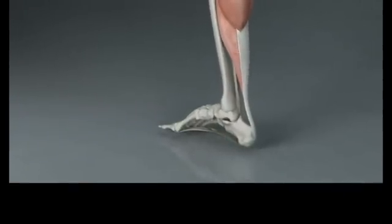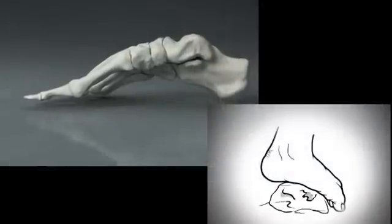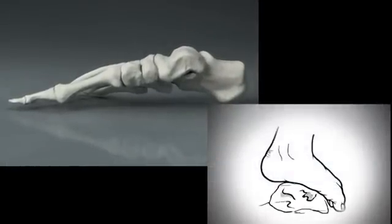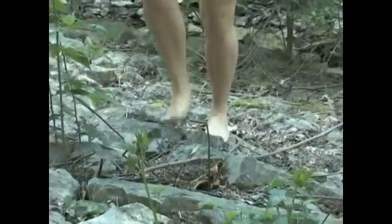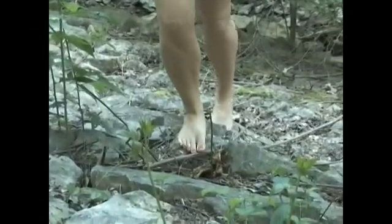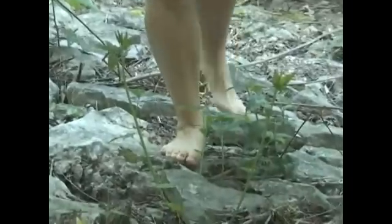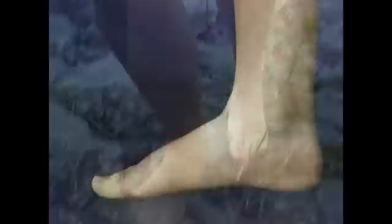Feet function in two main but opposite states. One is soft and adaptive. During pronation, the foot adapts to uneven terrain by loosening its structure and yielding to the shape of the surface. This was probably an important function a long time ago when we walked barefoot on the ground. Now we only need a small amount of pronation to function in shoes and on flat, hard surfaces.